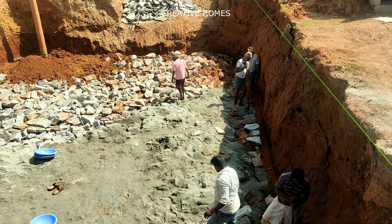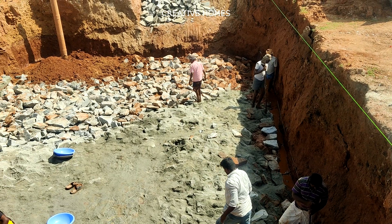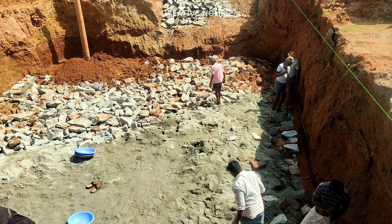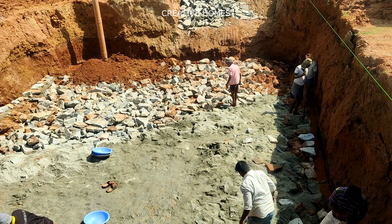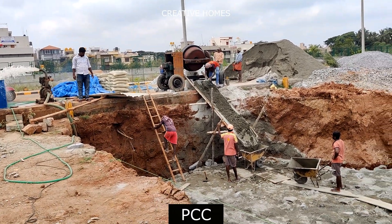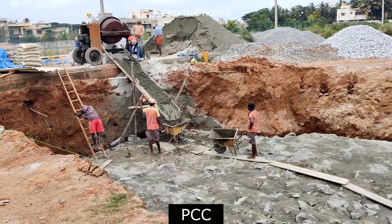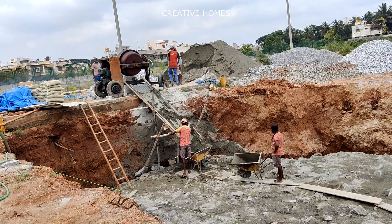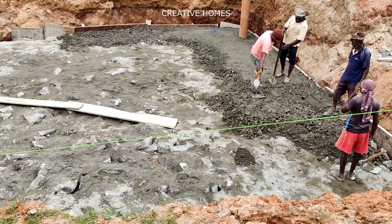Soling has to be done layer by layer — filling with sand and cement, allowing to settle, and compacting with earth rammers. This continuous process will prepare a hard base for your foundation. Over this, PCC will be applied, which is the base for the foundations above which the structure will rest. PCC is a lean concrete mix. As you can see in this video, the ground has been completely prepared and PCC is being placed.